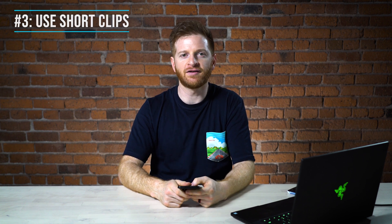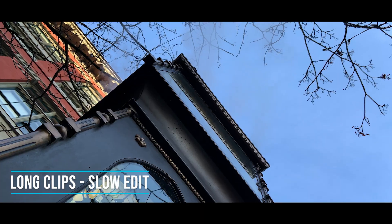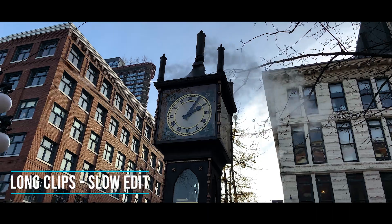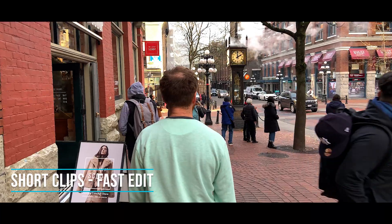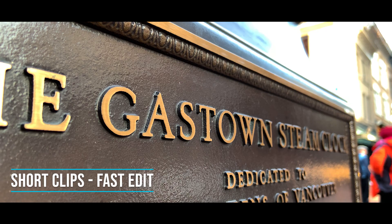Tip number three is use short clips. This is probably one of the biggest tips I give to amateur videographers or filmmakers — keep your clips short, both when you're shooting and in the editing process. A lot of people tend to just follow the action, keep that record button going, and end up with a mess of footage they won't use 90% of. Always think about what you're going to shoot before you hit record. Typically you want each shot around five seconds. Break up your shots so you can get a tight shot of someone's face that leads into a wide shot showing where they are, that leads into a close shot of the action or point of interest.